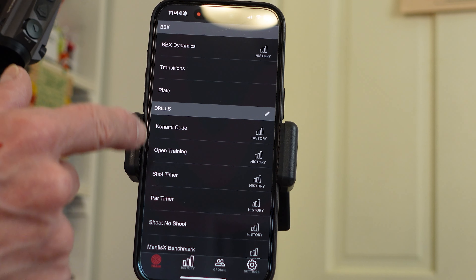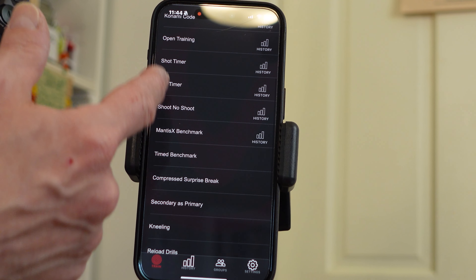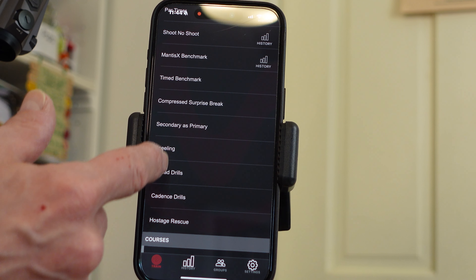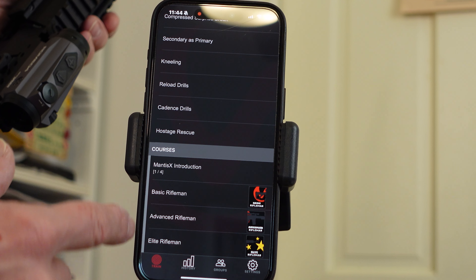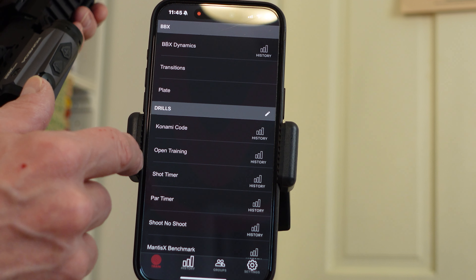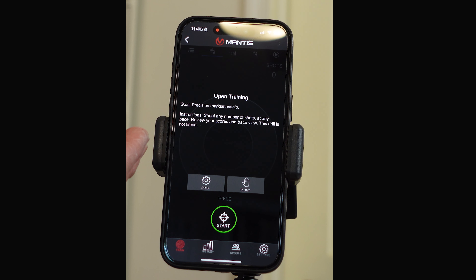There are many drills here. If we scroll down — look at all these drills: open timing, shot timer, par timer, shoot/no shoot, Mantis benchmark, time benchmark, compressed surprise break, kneeling, and courses. There are courses: Mantis X introduction, basic rifleman, advanced rifleman, elite rifleman — all these ways to improve your shooting. So if I just do some open training here, this tells me precision marksmanship. The instructions are: shoot any number of shots at any pace, review your score and trace view. This drill is not timed, so we can take our time with this.